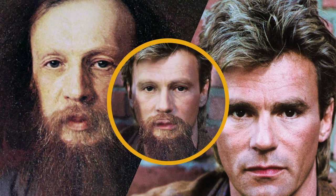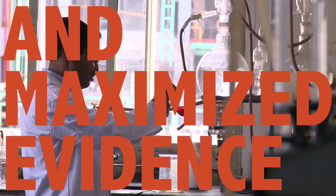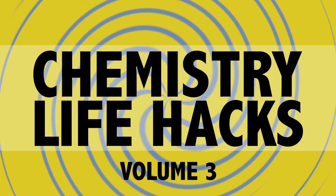Chemistry Life Hacks. MacGyver meets Mendeleev in these everyday chemistry-inspired tricks to make your life a little easier, with all the evidence you need to back it up. Now let's get started.